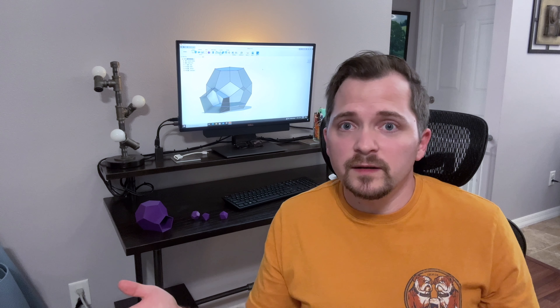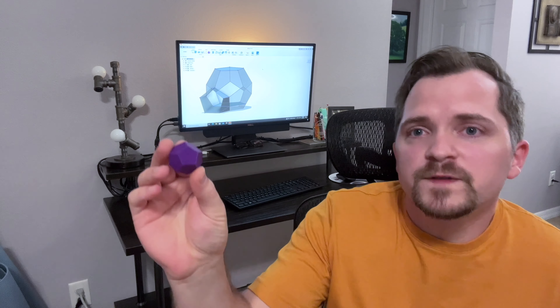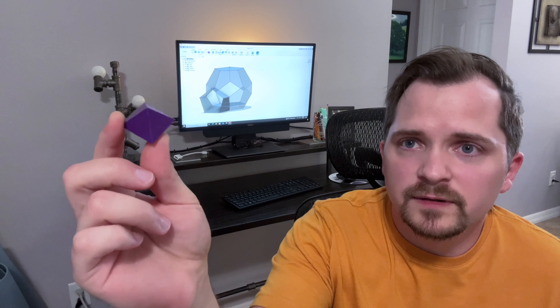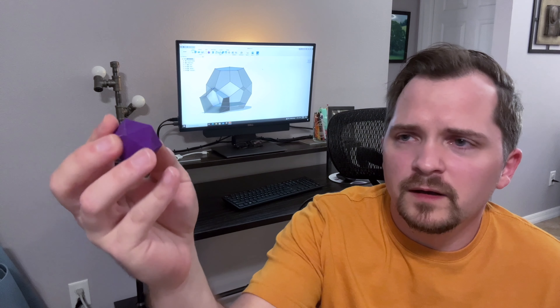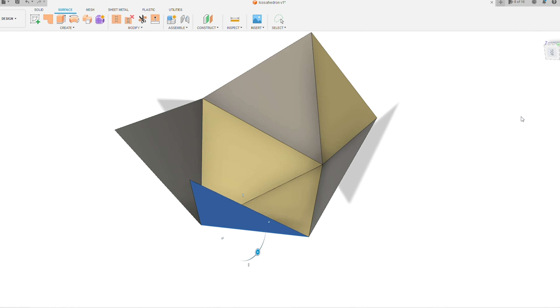So that's what I did. First with a 12-sided object made of pentagons. Next I made an 8-sided version out of triangles. And finally I made what would have been a 20-sided object out of triangles, but I chopped the bottom off so it's only 15 sides with a large base just to give it some stability.